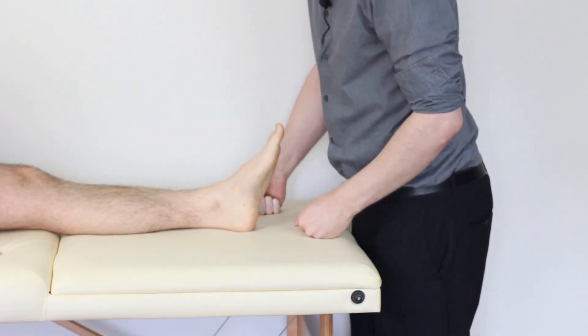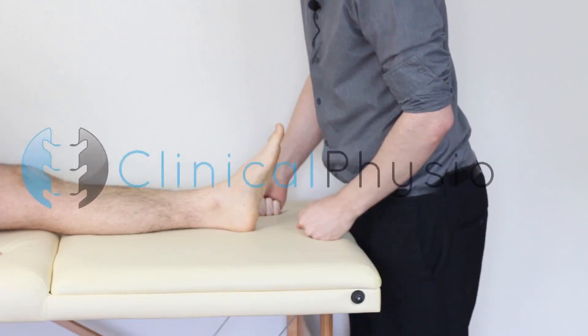And there we have it — that's all there is to it guys. Thanks so much for watching. We'll see you again soon right here on Clinical Physio.